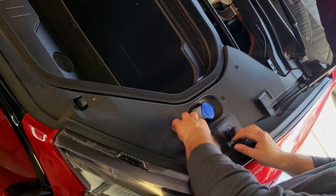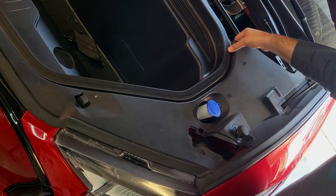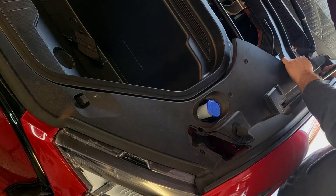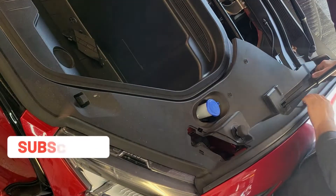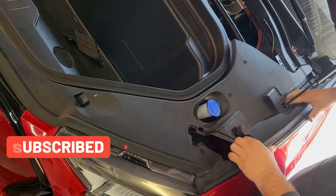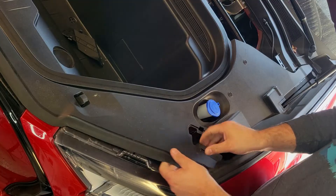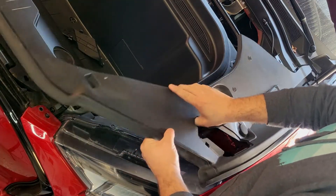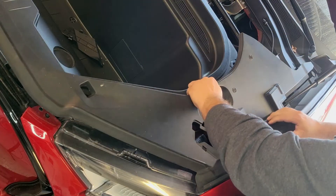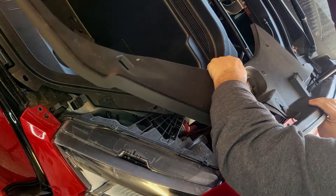So now to remove the side panel, I remove that little panel first and pull out the panel here. I got it out.